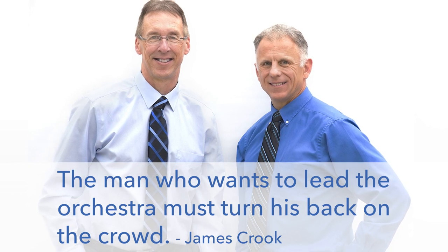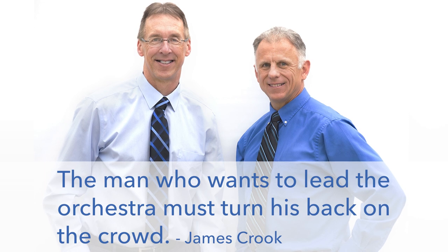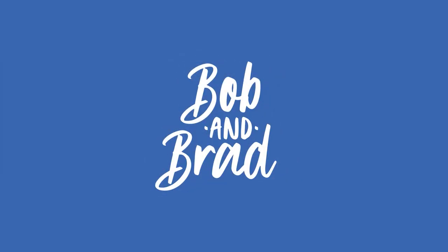Bob and Brad, the two most famous physical therapists on the internet. Hi there folks, I'm Bob Shrub, physical therapist. Brad Heineck, physical therapist. Together we are the most famous physical therapists on the internet — in our opinion, of course.